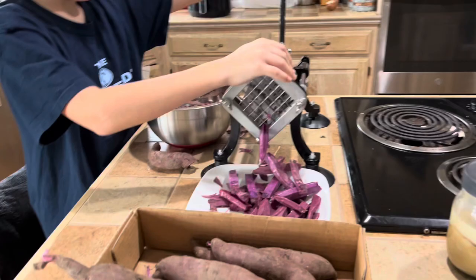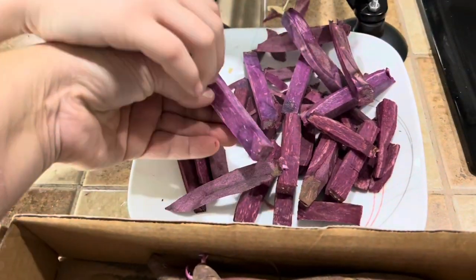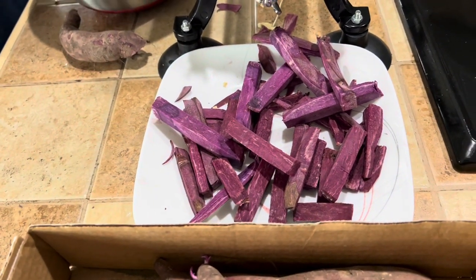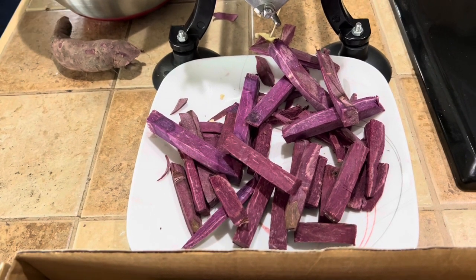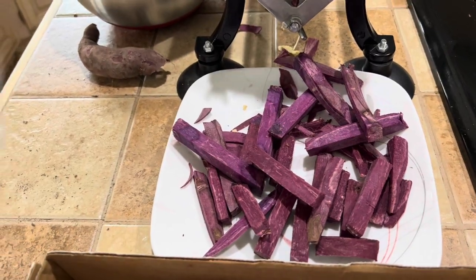Now, this does come with two blades. This is the larger blade, so it makes a bigger fry. There is another blade that makes thinner fries. What I'm doing with these is, once I get enough, I'm going to be putting them in vacuum seal bags and using our new vacuum sealer to package them and put them in the freezer. Then whenever I want them, all I've got to do is get them out — and they're awesome in the air fryer.